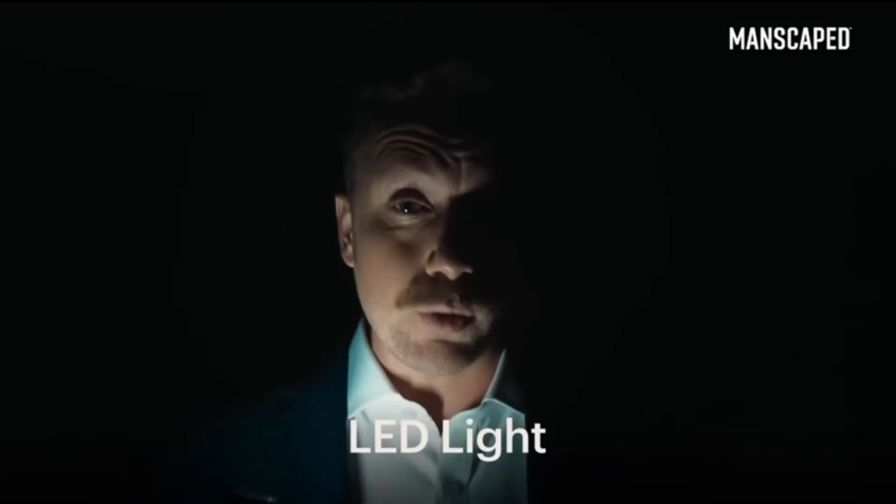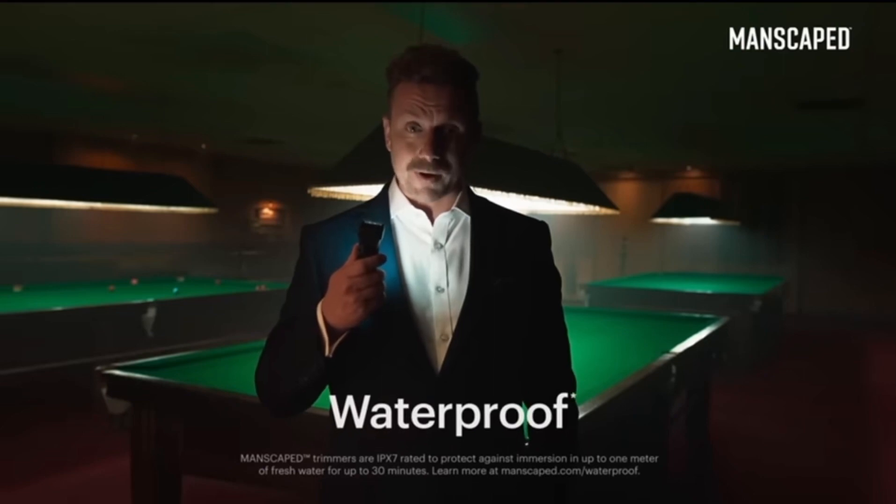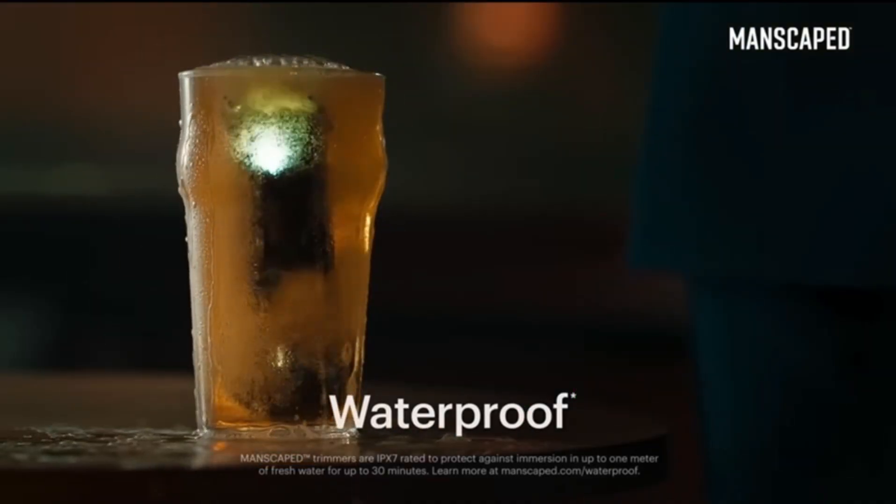It's got an LED light so you can always see what you're doing. Lights, please! And what's more, it's got a wireless charging system and it's waterproof. You can even drop it in your pint. You wouldn't want to drink it, though — it's got pubes in it.